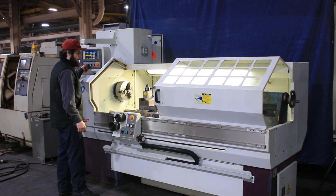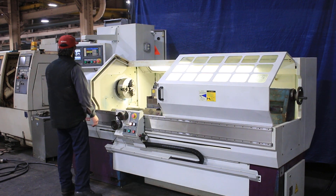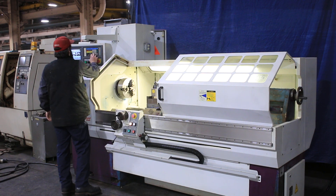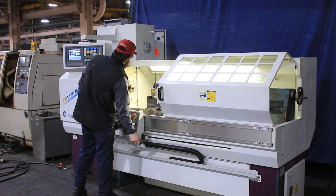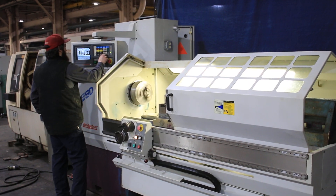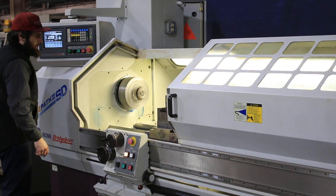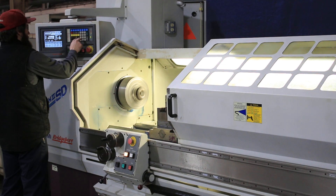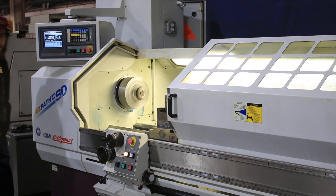The machine also has a variable spindle speed from 40 to 3,000 RPM and has constant surface speed. We're going to run the spindle — you can see it running at 250, 750, and 1,100 RPM.